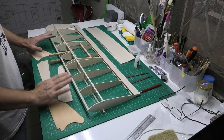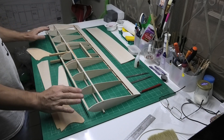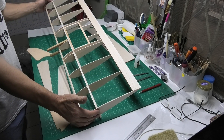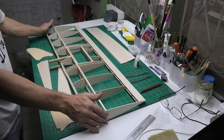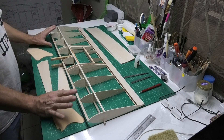Hi, welcome to my build of King Combat, a 40 inch wingspan flying wing. In the last episode I got the basic structure of the wing completed and now I need to start thinking about doing the sheeting.